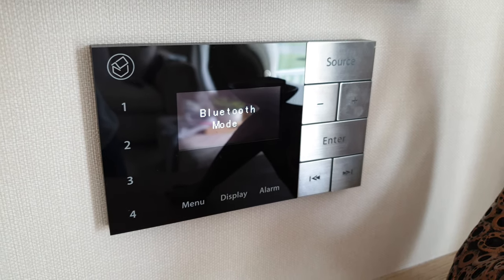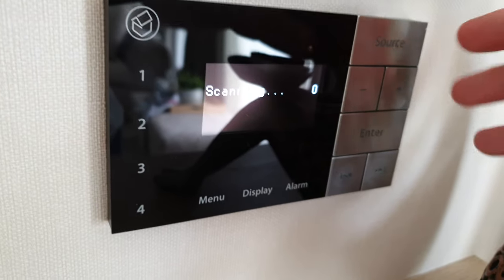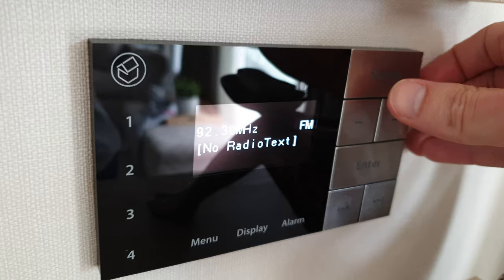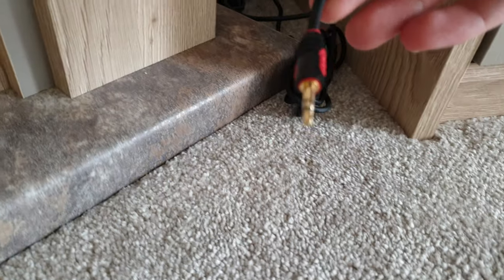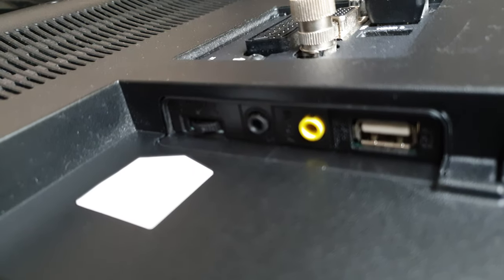So one mode is Bluetooth, and then you've got DAB, and actually an aux in. So if you toggle through the sources here, there's an aux in. If you go looking around the cables down the bottom here, there's actually a three and a half mil jack. So you can take that and go around the back of the TV and you'll find some inputs there.